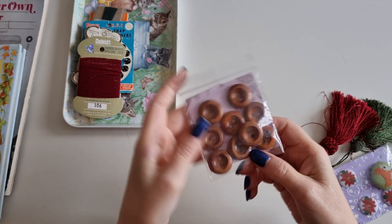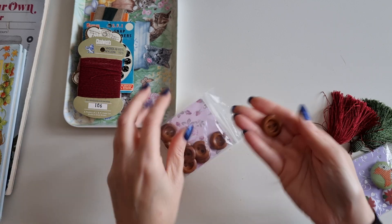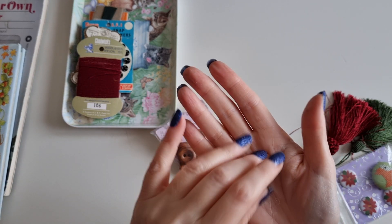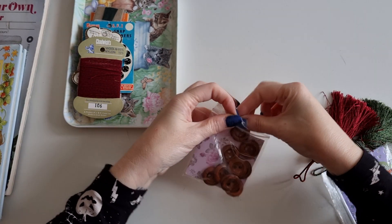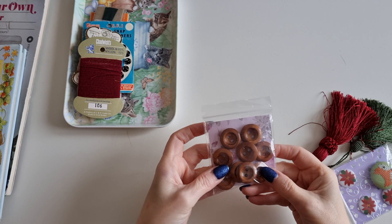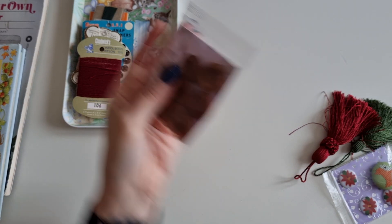Then I got some of these wooden buttons. They're a really good size. I don't think these are vintage at all, but I just really liked them and they'll be great to put on embellishments. There are nine in there, so I picked those up.